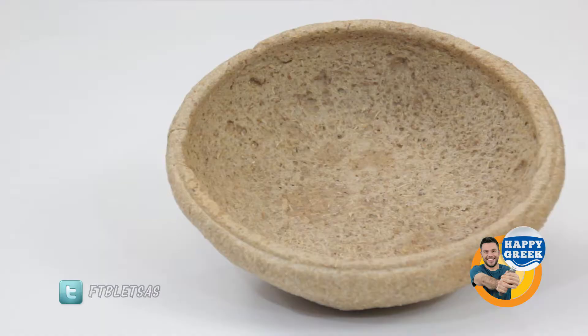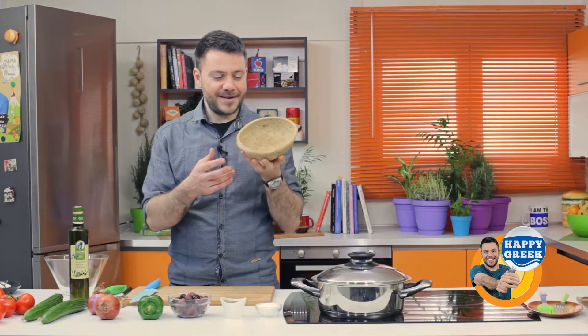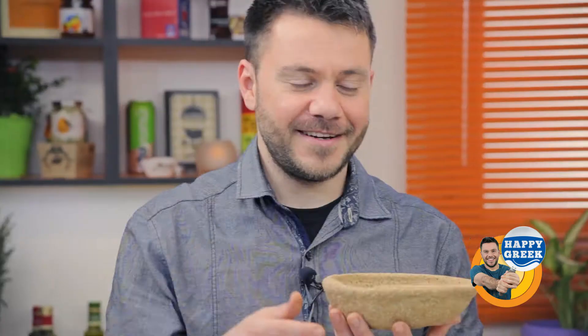And finally, I also have this really nice food gadget — it's a plate made of cretan brusque. It's edible — you can eat it. I'm going to put my salad in here, and at the end you can actually eat it together with the salad.